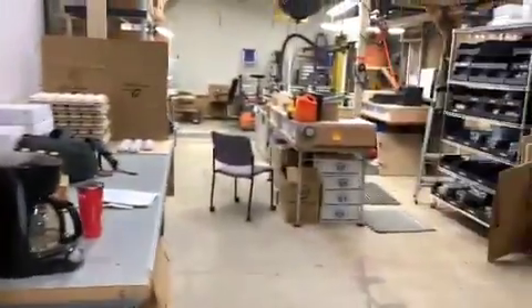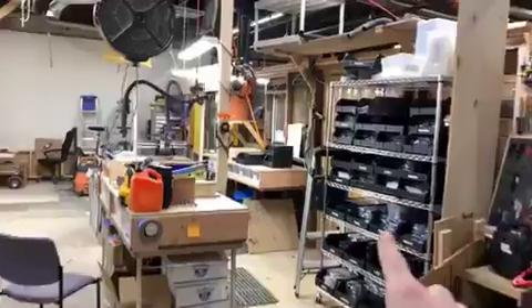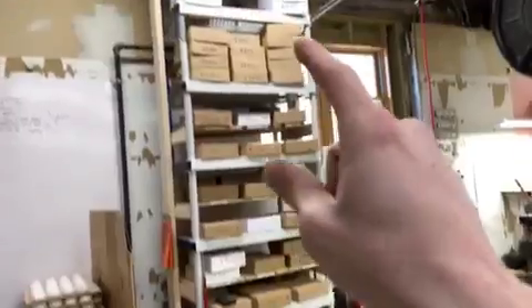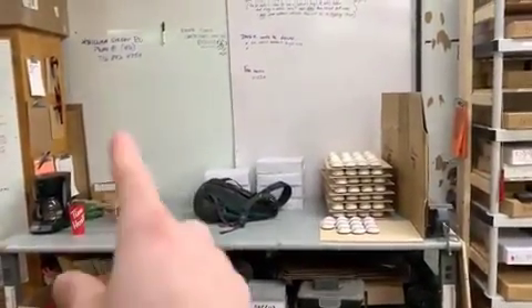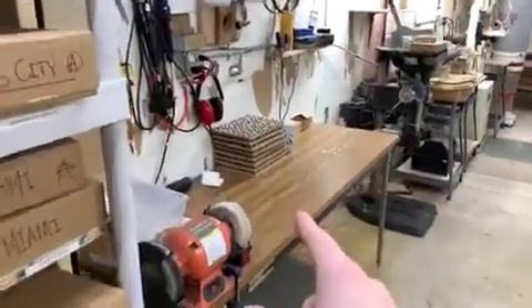And this is the rest of the shop. Got our puck inventory, assembly station, all our baseball inventory, another shipping desk. We're going to make another shipping station right there.